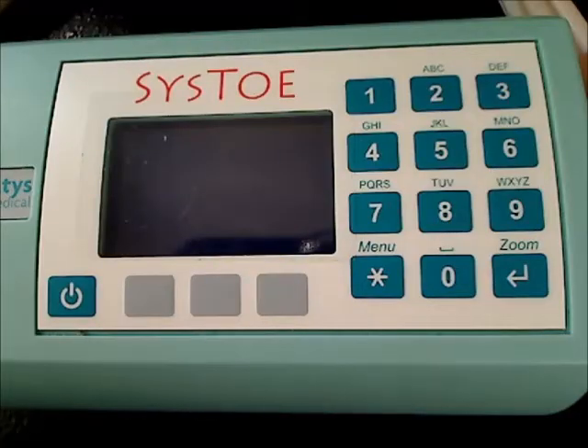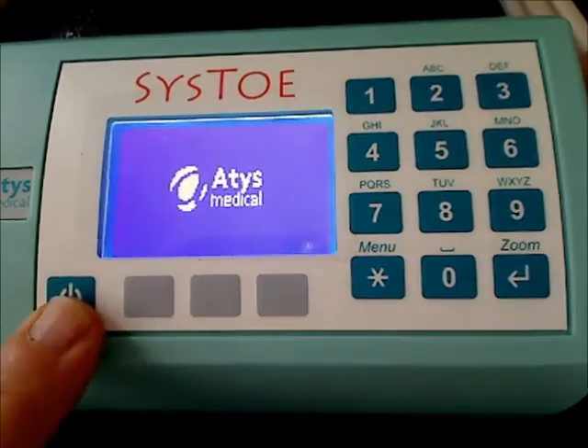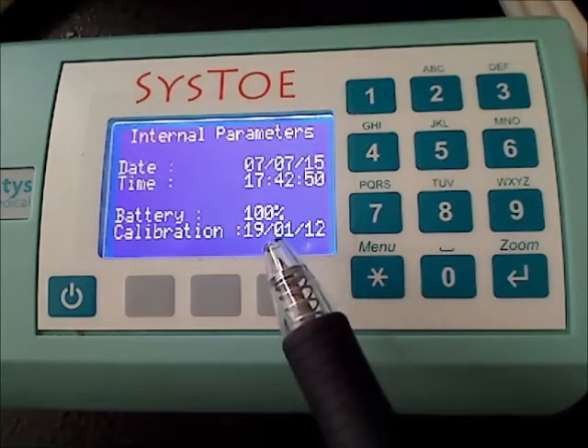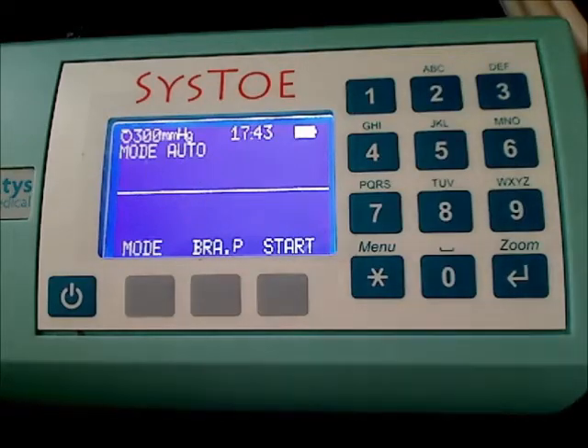To switch on the SysToe, click on this key. A message is displayed giving information on the charge of the battery — here, 100%. Charge the battery only when it is flat. If the battery is charged more than necessary, it will be damaged.